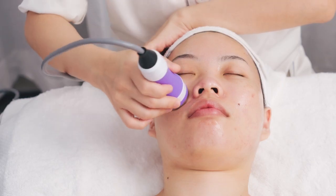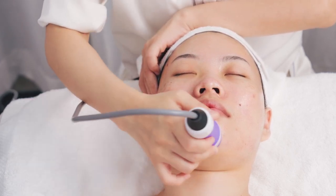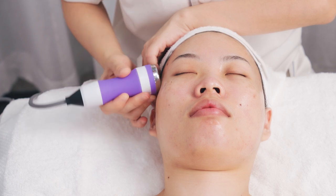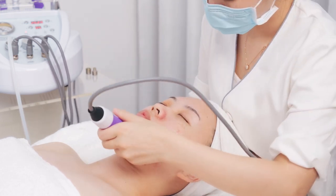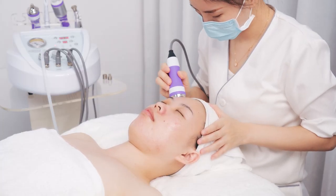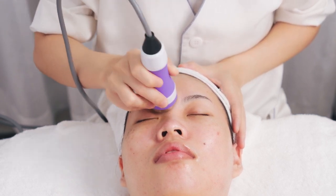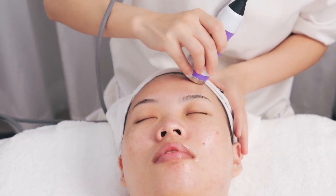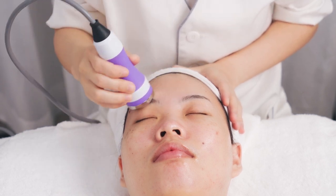Lift from the chin to the temple for 3 times. Do the same to the other side. Move in small circles from the forehead to the hairline for 3 times. Move in small circles from left to right across the forehead for 3 times.